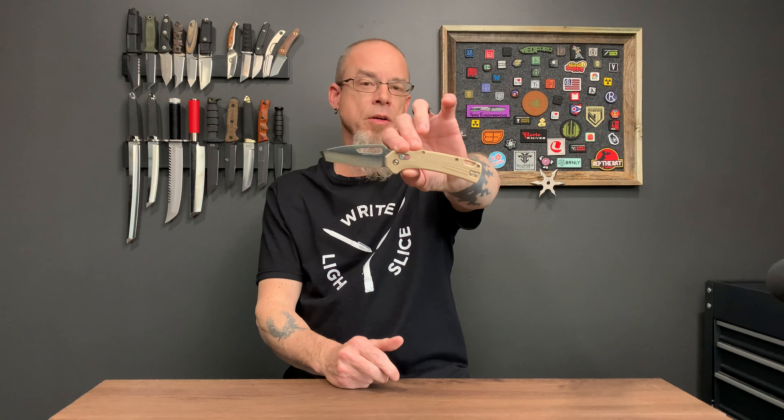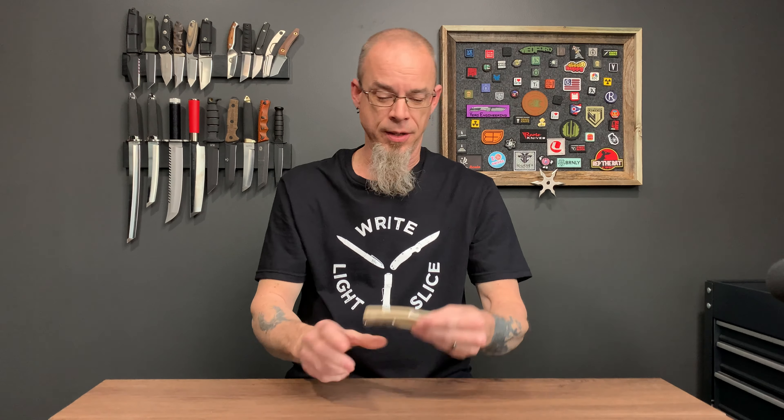What is going on everybody? Today we are going to do the full review of the Klein Tools Resurgence knife. This also comes in drop point if you're not a tanto fan, and there's a few different scale colors if you don't care for the tan.